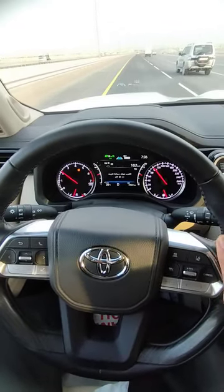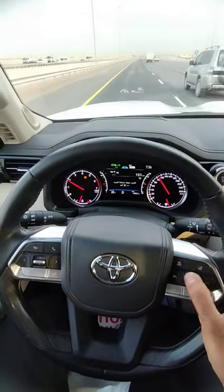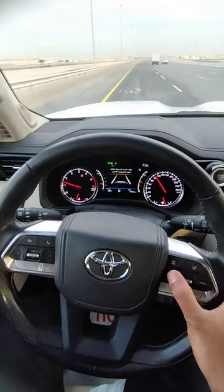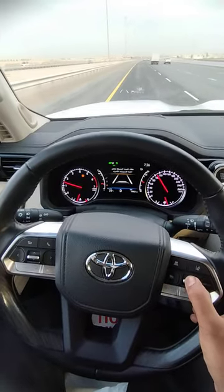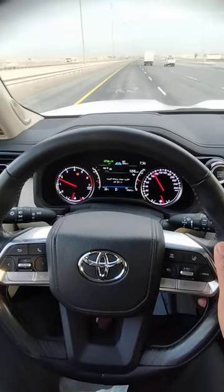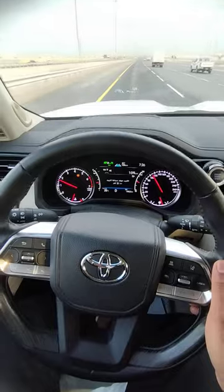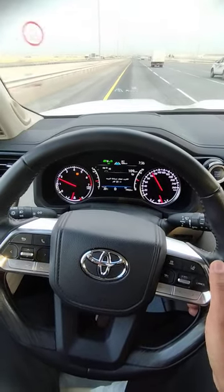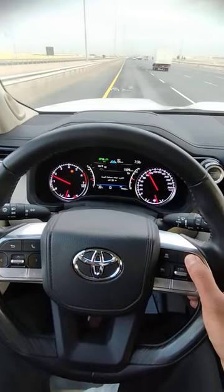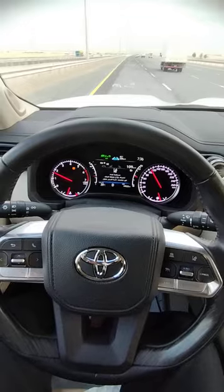Now you can see how to set the autopilot. First, turn on the cruise control and set the speed. You can see the screen showing 109 km/h speed. Now you can set the lane departure with just one press, and the car is in autopilot system.